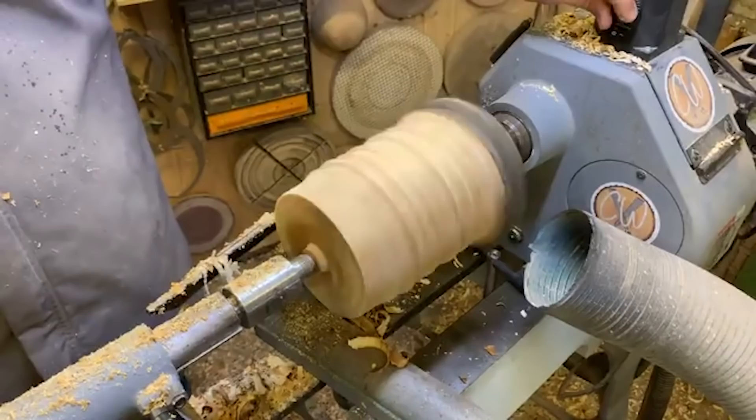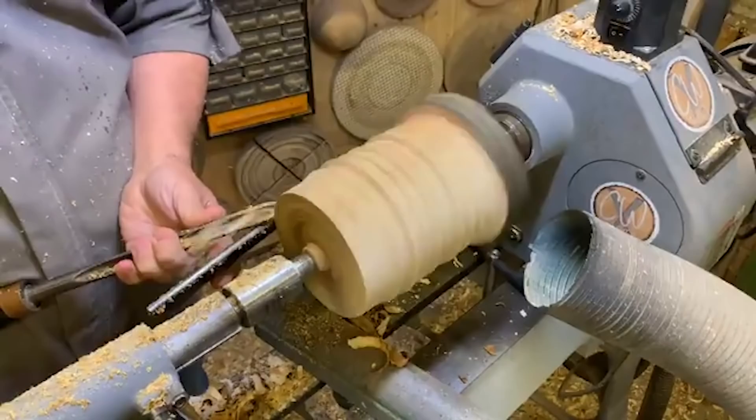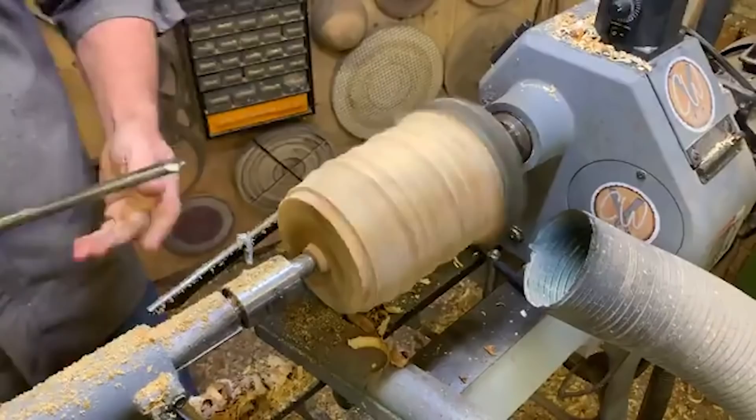Just a quick question here from Wayne - he was just wondering if in the future could you do a demo showing how to undercut the rim of a bowl. Yes, no problem at all - that's a nice easy one. The tool is a little bit blunt, so rather than go away to the sharpening machine, let's just go to a smaller gouge for the minute.